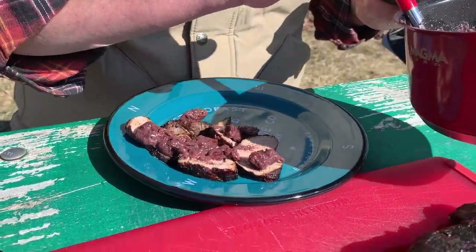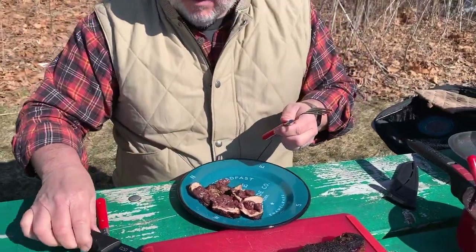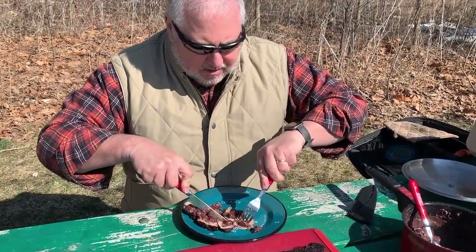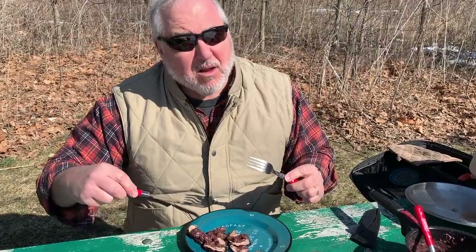So it's a nice combination, and of course with pork, fruit is always a good combination. Very good — I'd make this at home.